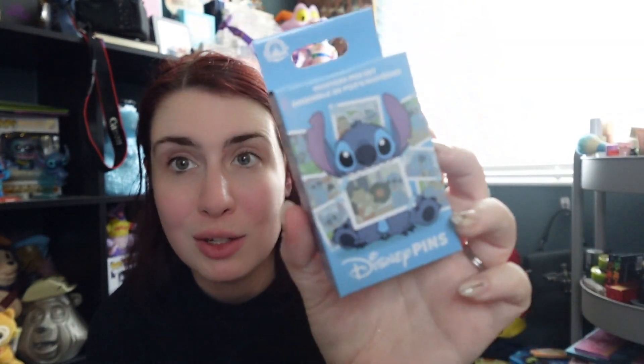I have seven of these boxes of the new Stitch mystery pins that released in Disneyland first and then finally came to Walt Disney World while I was in L.A. So I went around Animal Kingdom trying to find as many as I could. I found seven of them.